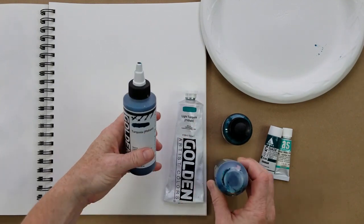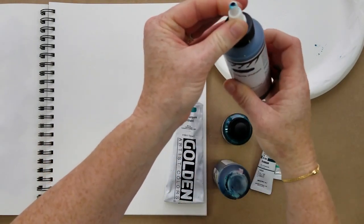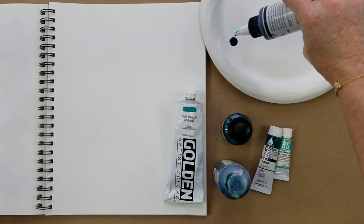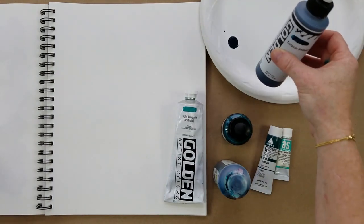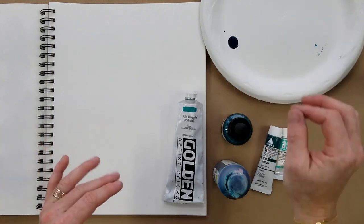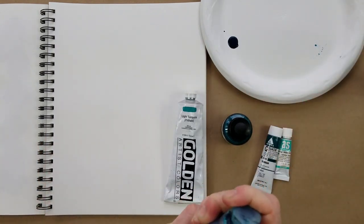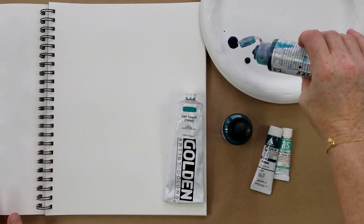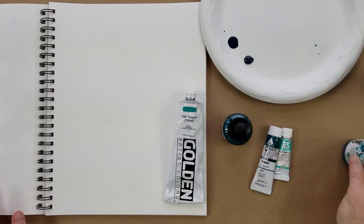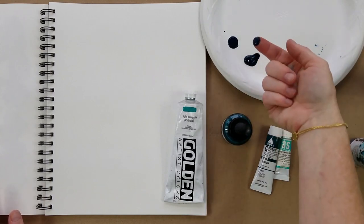Here are three acrylic paints by Golden in three different consistencies. First, we have the very fluid high flow — almost like water dripping out, it just flows very smoothly. You can use it for watercolor effects, to splash around and splatter. There's a lot of things you can do with the high flow.